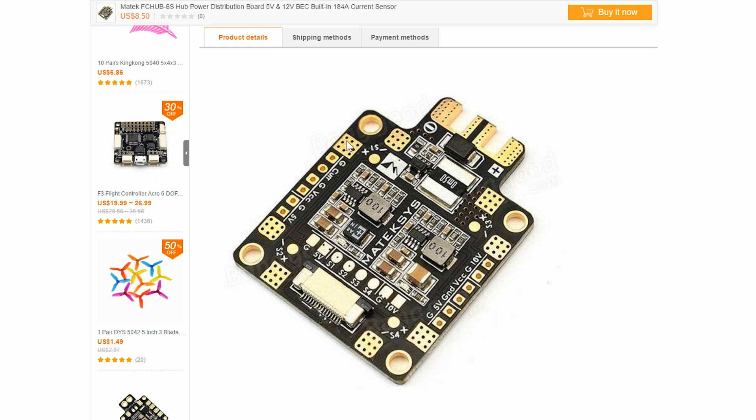Looking at the layout, the motor pads are in the corners, which is where most people like to see them — it keeps your wiring neat and tidy. It does not have a separate ground pad for signal ground, but when the pads are this close together, it doesn't really matter. You can just solder your signal ground right here to motor ground; there's not really going to be any difference.